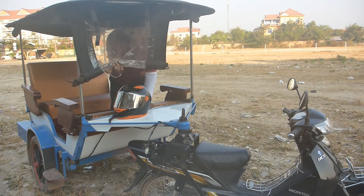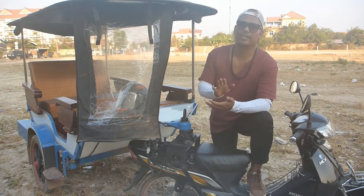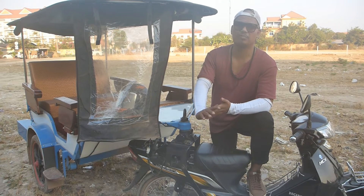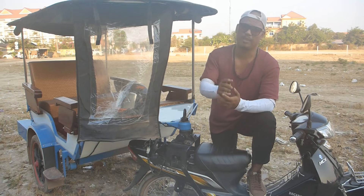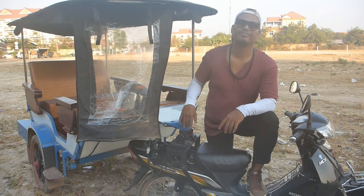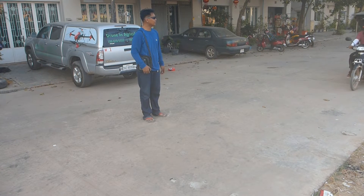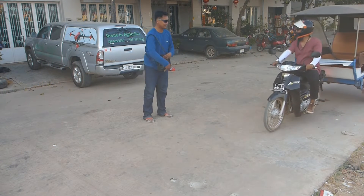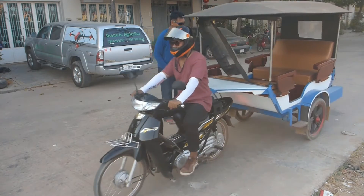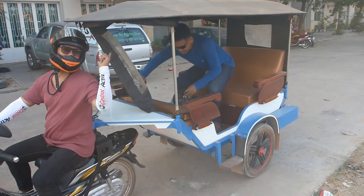There you go! Those are our safety tips. Again, my name is Bongo. Thank you again for watching this video channel. I hope you learned something. God bless and see you on Sunday!